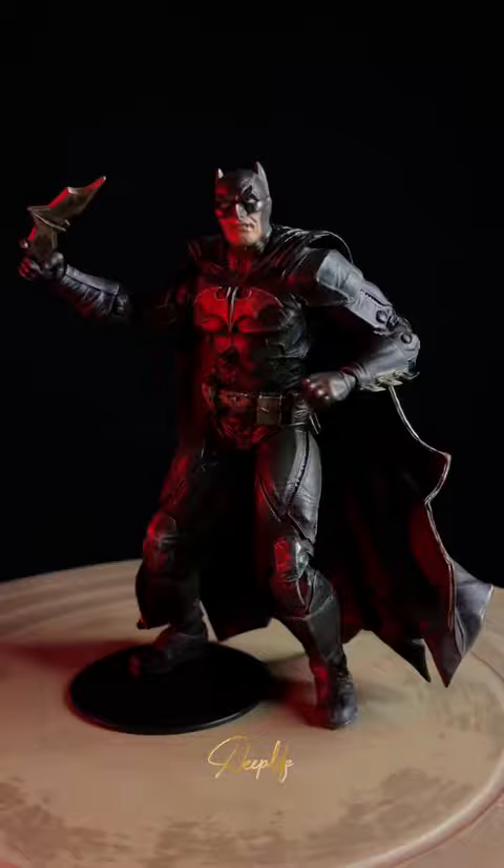Finally, this is how the figure turned out. Follow Deep Life for more such cool stuff.